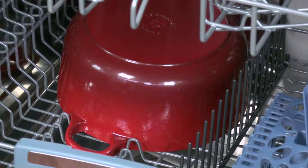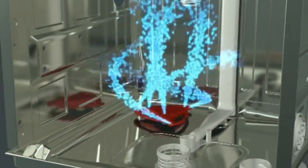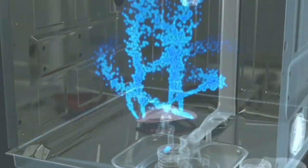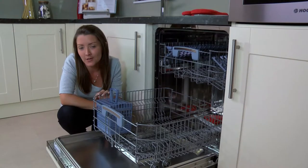The high intensity program uses an additional arm located at the back of the dishwasher which directs 6 multidirectional jets straight into the pan, so even the dirtiest of dishes will come out gleaming and clean.